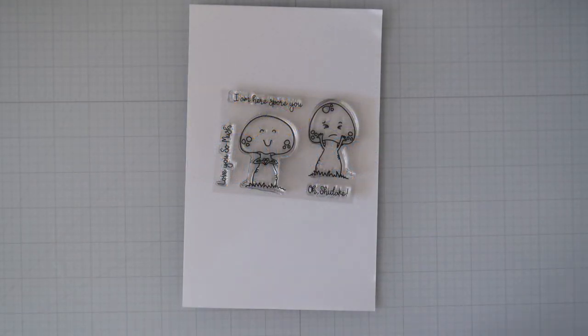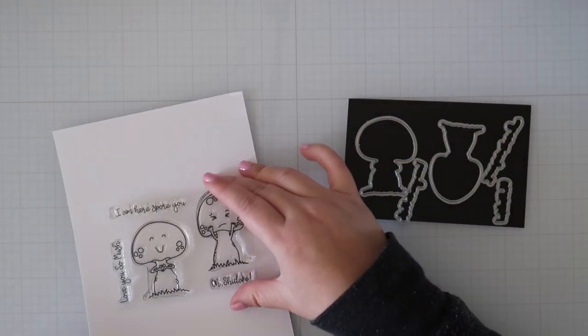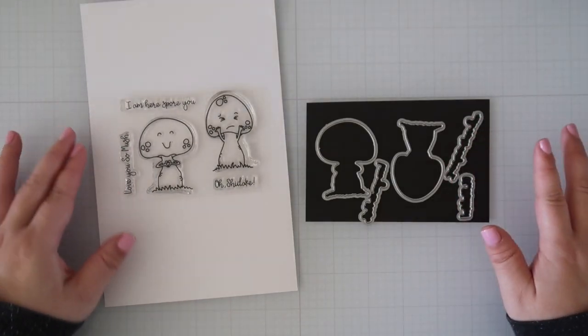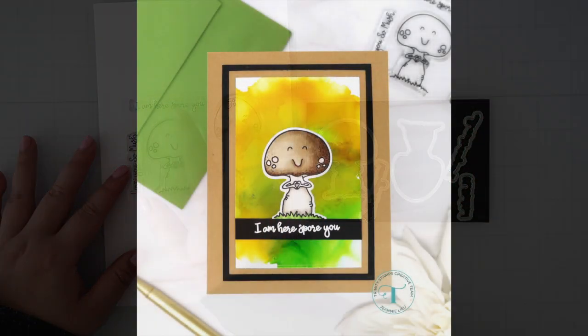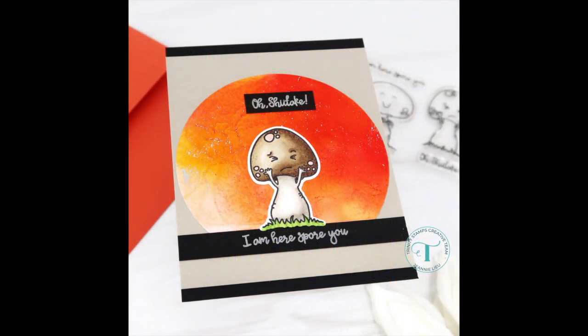The last 3x4 stamp set is called Here Spore You, featuring 2 adorable mushrooms with 3 coordinating sentiments. There is a coordinating die set that cuts out the 2 mushrooms and the sentiment. I used the 2 mushrooms for 2 cards. The first is the happy one — I kept it really simple with an alcohol ink background and a sentiment. My second card with the sad mushroom is also the star with the fun punny 'oh shiitake' sentiment.